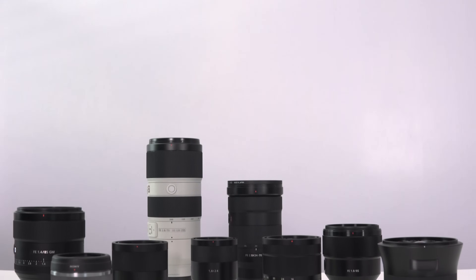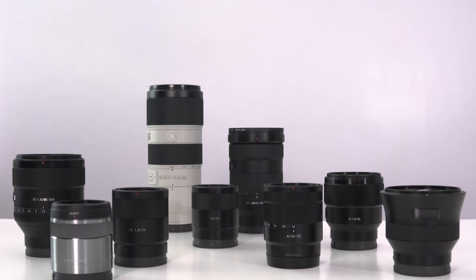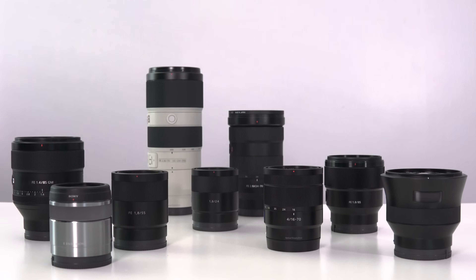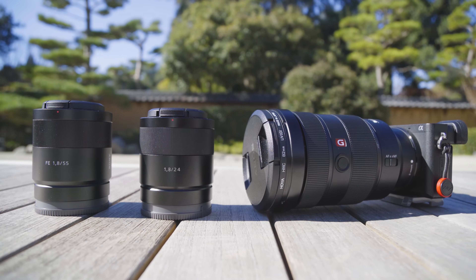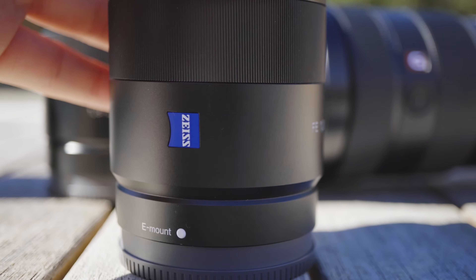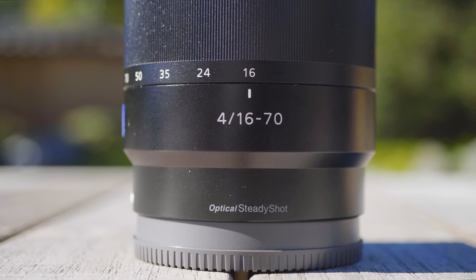Number one, I use all native Sony lenses. I don't adapt any lenses. The reason being the auto-focus always works the best with native lenses. I won't get into details of that, but I will likely have a separate video regarding that topic in the future, so subscribe to stay tuned.